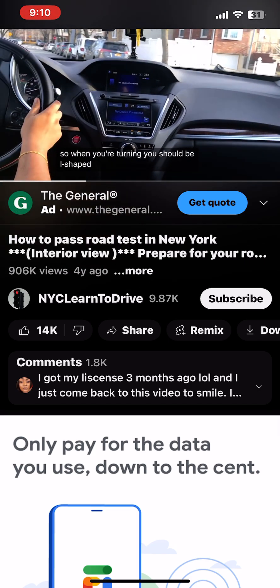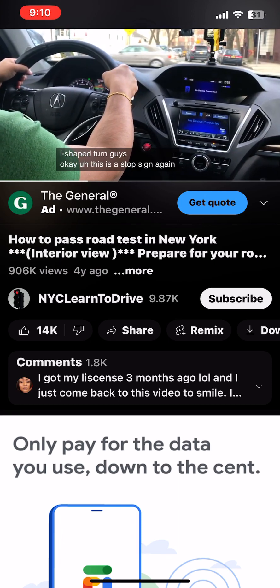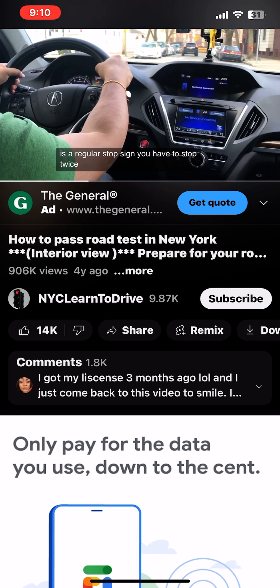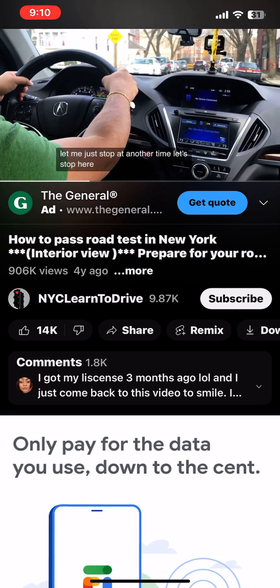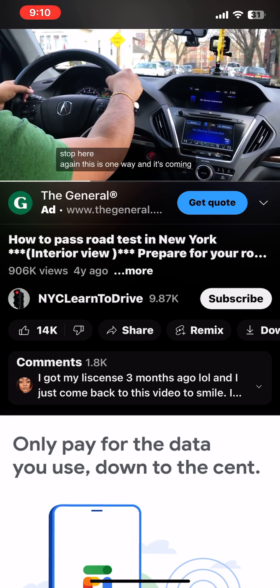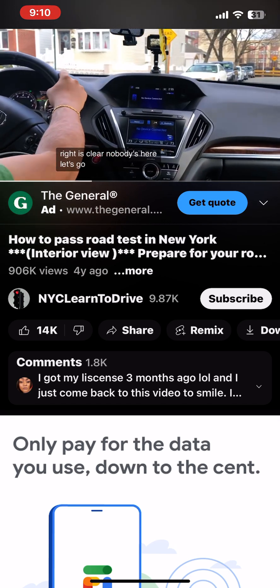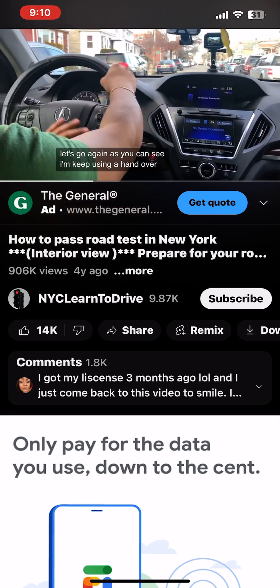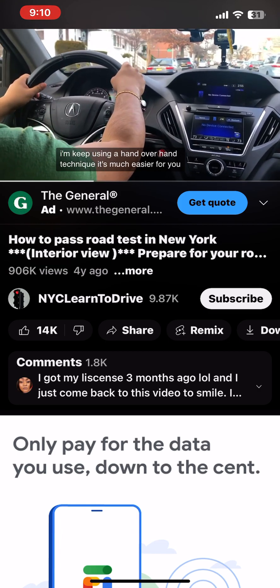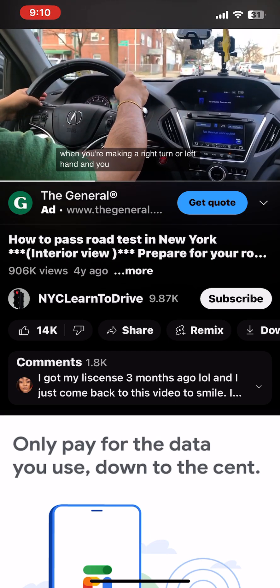This is a stop sign again — a regular stop sign, so you have to stop twice. This is a one-way street and traffic is coming from the right, right is clear, nobody's here, let's go. As you can see, I keep using the hand-over-hand technique — it's much easier when you're making a right turn or left turn.